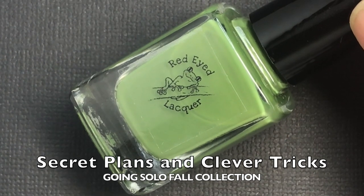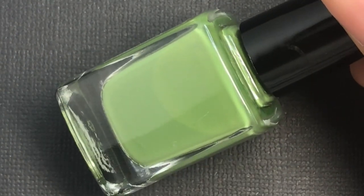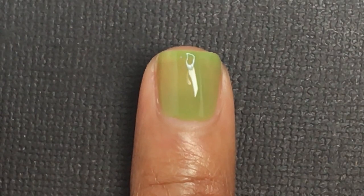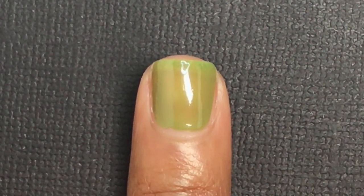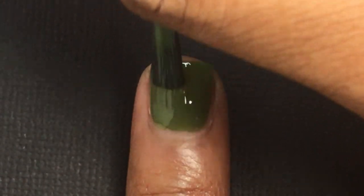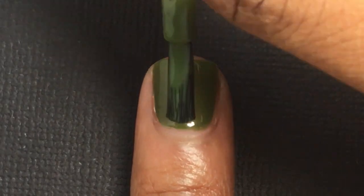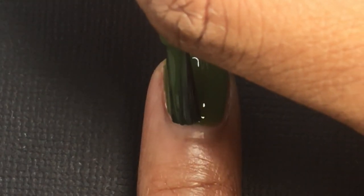Next is Secret Plans and Clever Tricks — this is an Olive Green Cream. If you saw my Favorites for Fall video, you already saw this polish because it was one of my olive options for fall. If you haven't seen that video, I will link it in the description box and in the cards above. I applied three coats for this polish to get it completely opaque. It's a crelly formula but it's very shiny and not as dark as some olive creams are — it's a little bit lighter, so if you like that look, this is a good olive option.